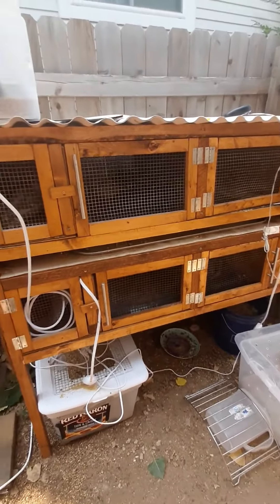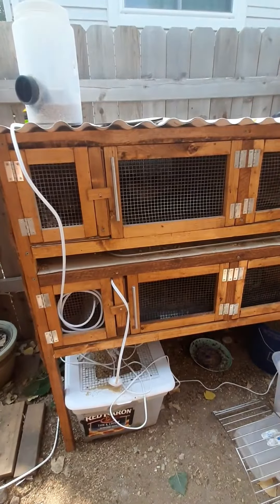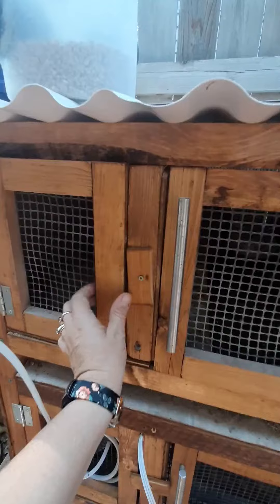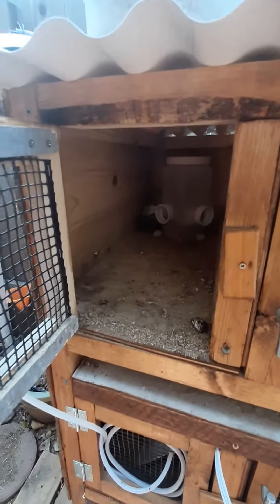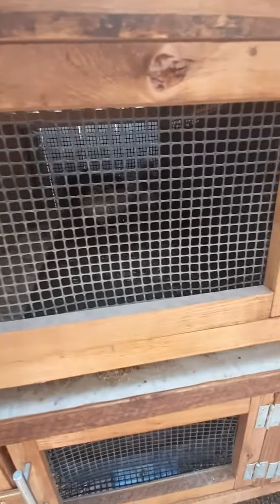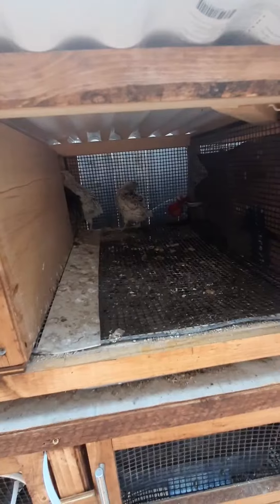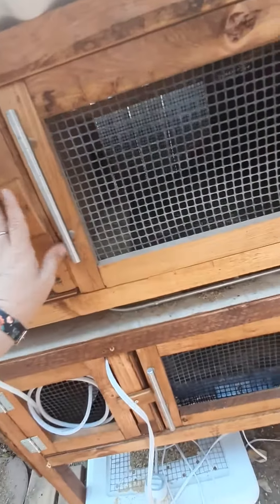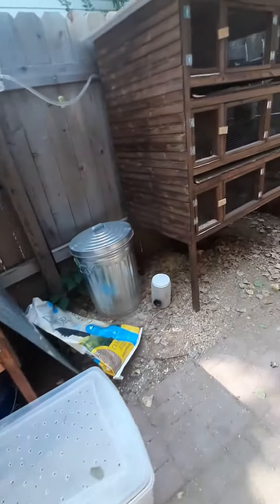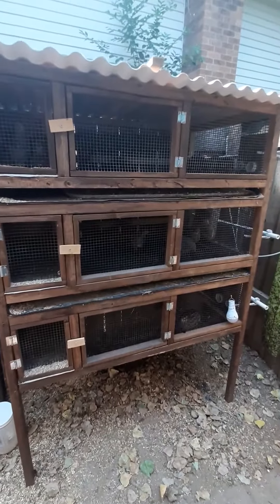I have two different cages. This one can house four separate areas, so I have their inside area and then the outside area. Ignore all the cords — I actually have babies out here right now because I didn't want to keep them in the house, so they have heating pads in there.